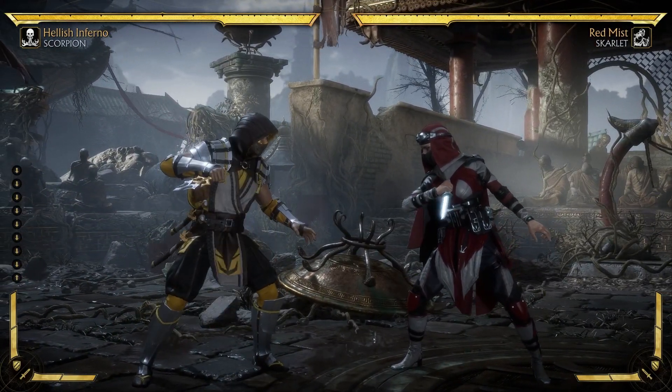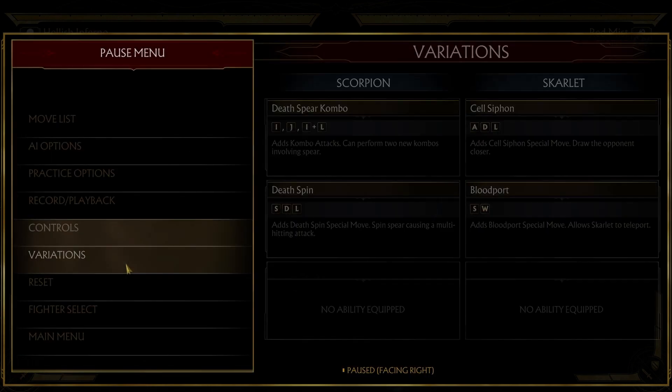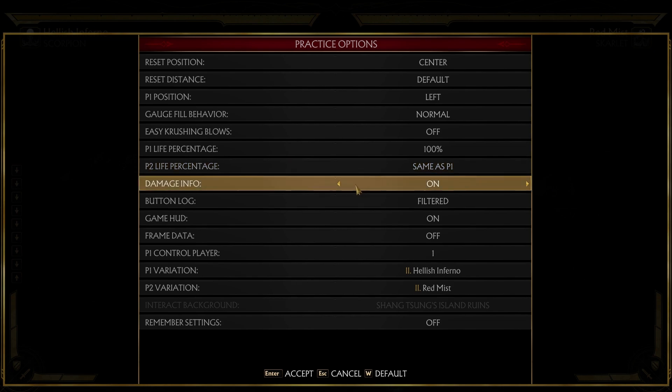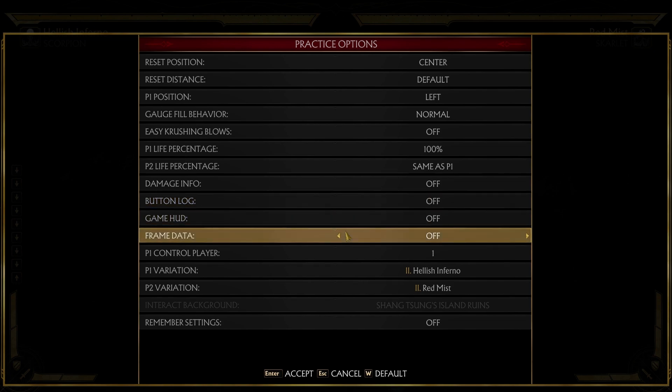What you're going to want to do is disable your HUD. Go to Practice Options. Turn off Damage Info, Fun Log, and Game HUD.